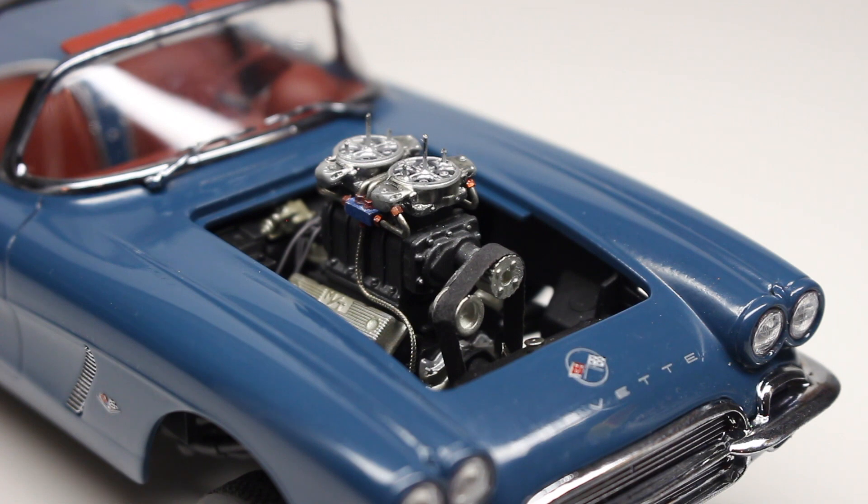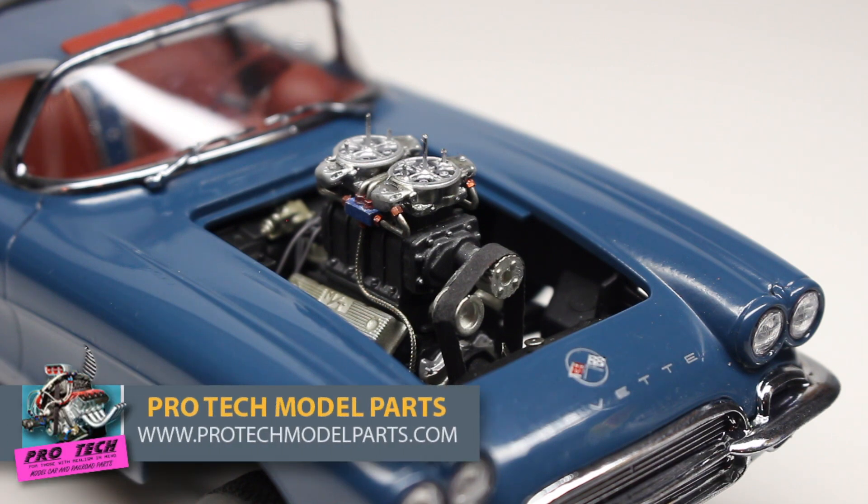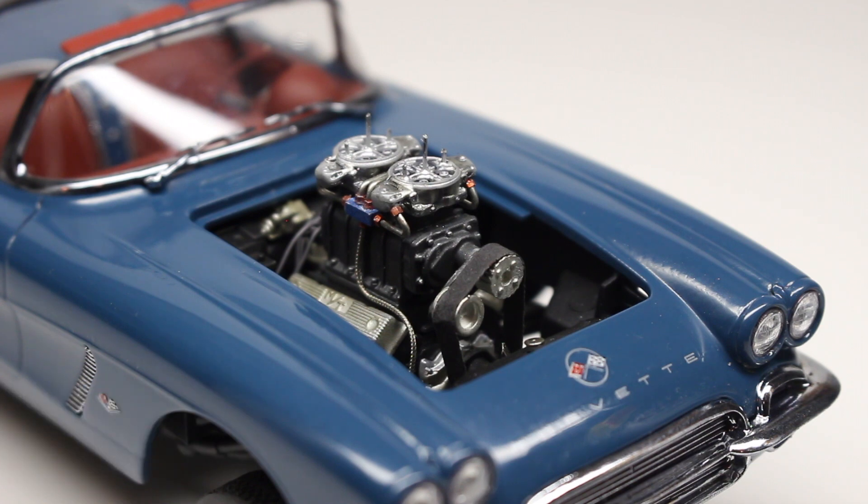Here is the engine up close and personal. I'll take some pictures to post at the end so you guys can see it a little better. As you can see, I've dressed up the engine quite a bit. We've got a lot of Pro Tech goodies on here — ProTechModelParts.com makes some absolutely fantastic aftermarket wiring, plumbing, belts, pulley setups, fittings, distributor wiring, and distributor caps. They make some fantastic engine dress-up parts and that's what we've got here.